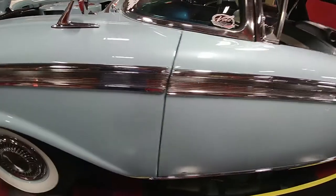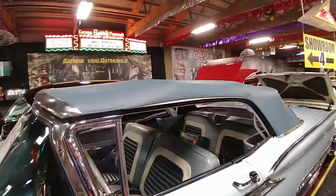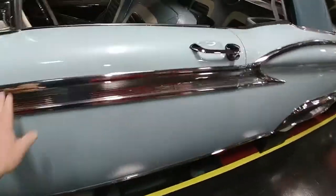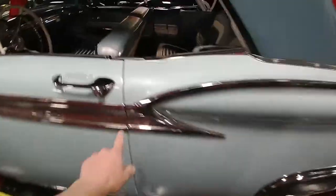Fit and finish of the panel is probably better than new. Base coat, clear coat paint. Top looks like new. Stainless steel and bright work is beautiful on the car. Gaps are just beautiful.